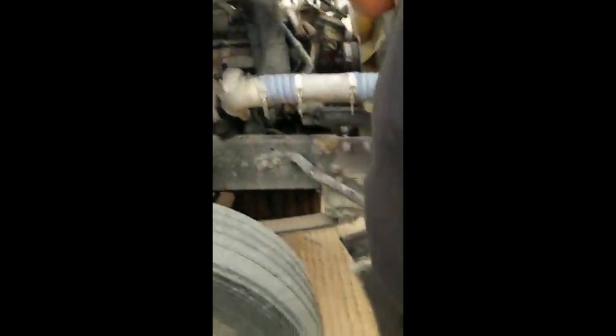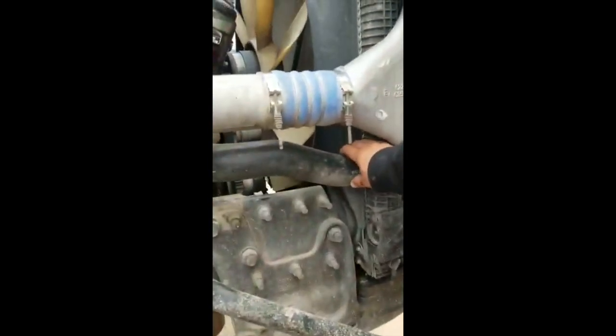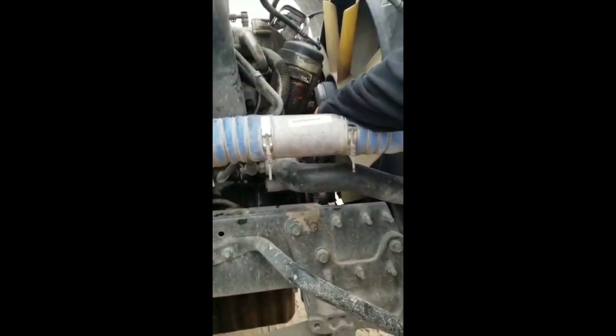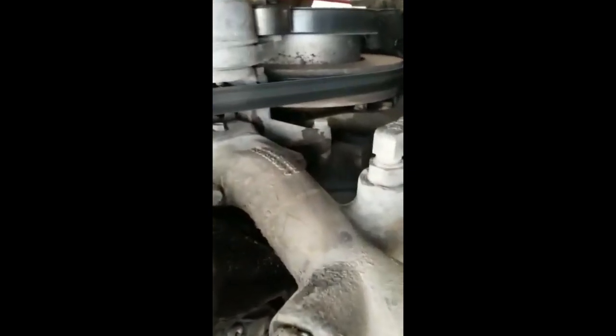Now I follow the hose — water hose. No leaks, no bubbles, no cuts. And I got to the water pump. Water pump, it's gear driven. No illegal welds, no illegal repairs, and no missing bolts. No leaks.